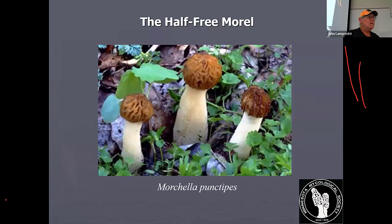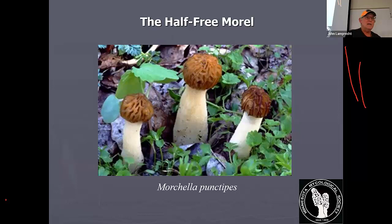You want to do a cross-section when cleaning them anyway, because sometimes there'll be ants, bugs, dirt, mud, and slugs on the inside. You notice it's pits and ridges — a honeycombed shape on top of a stem — but it's hollow. In these yellow morels, the cap is connected all the way. There's also a half-free morel that is only connected halfway. Half-free morels look a little different — a lot more stem and much less cap. They're found around cherry trees and black cherries more frequently and are sometimes a little earlier in the season.